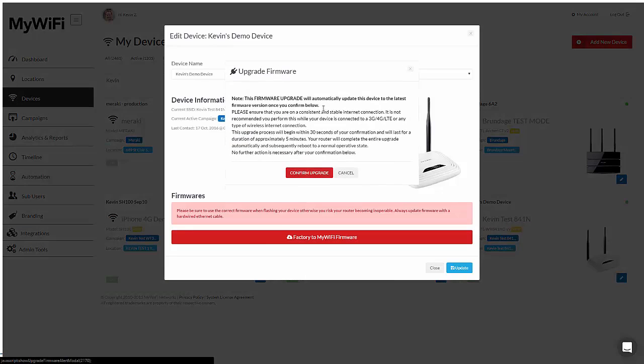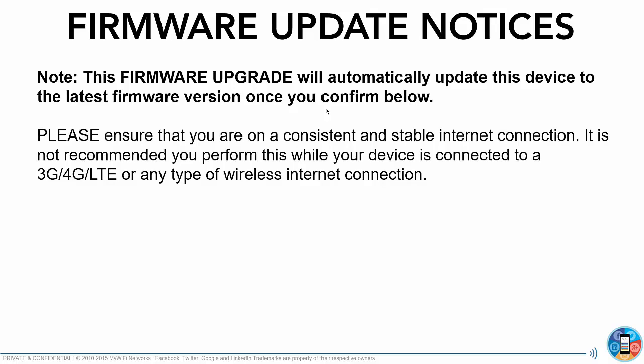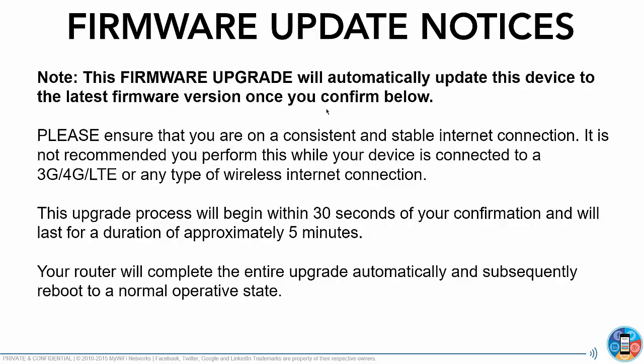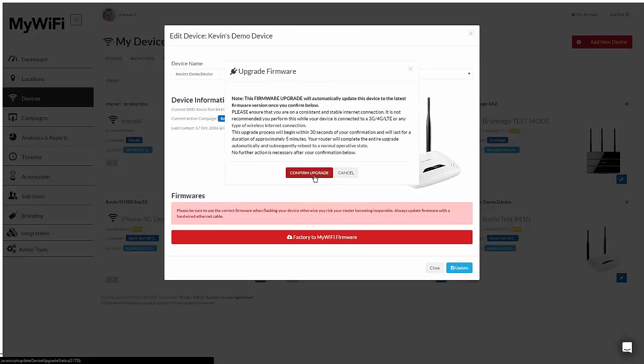I click on upgrade firmware, and I'm shown an important notice. The firmware upgrade will automatically update the device to the latest firmware once you confirm. Make sure you're connected to a consistent and stable internet connection — it's not recommended to do this while connected to a 3G, 4G, or wireless connection. This upgrade process begins in about 30 seconds and takes about five minutes. No further action is required after confirming.